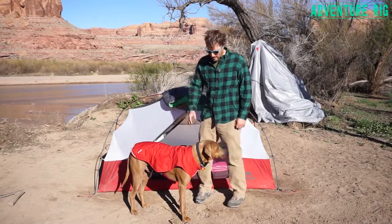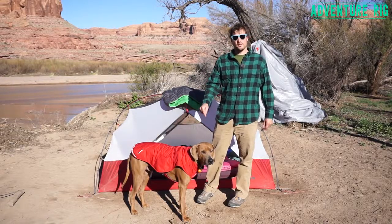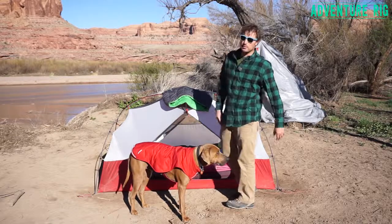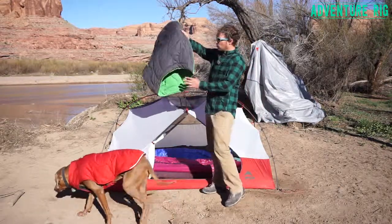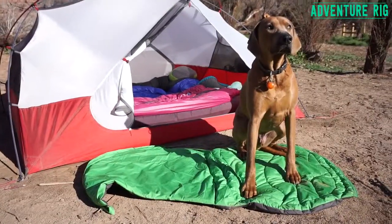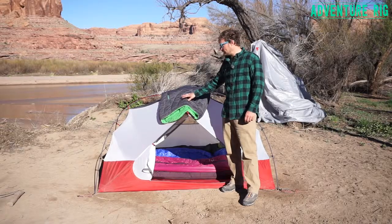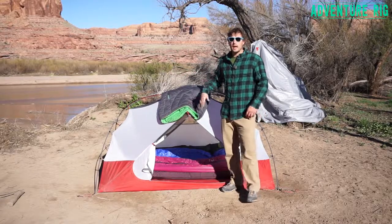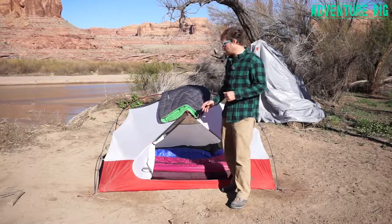I'm Tyson with Adventure Rig, and this is Hank. I had to give him a treat just to stand here for this opening shot. You can see he's doing a wonderful job of modeling some of his Ruffwear accessories. He has the Ruffwear Highlands sleeping bag. What I love about Ruffwear is that they're putting the same attention to detail into their garments like their sleeping bags and their dog coats as you're used to in your garments like your jackets and your sleeping bags.